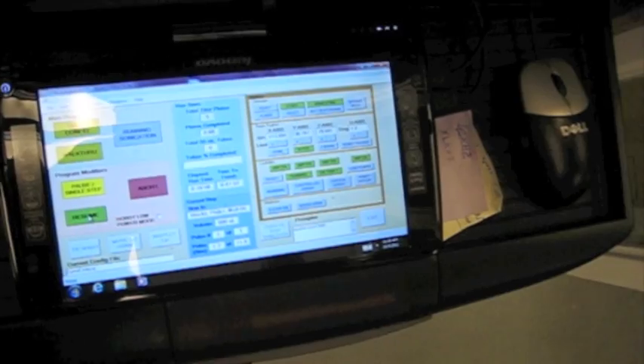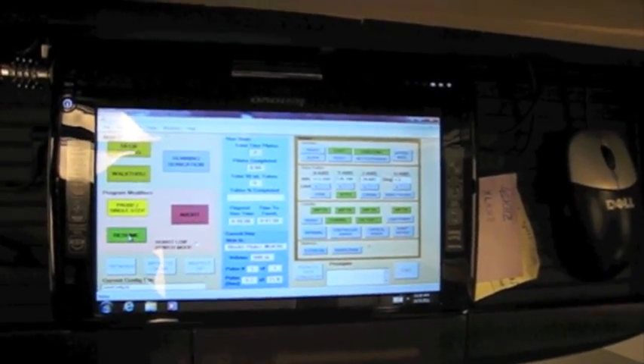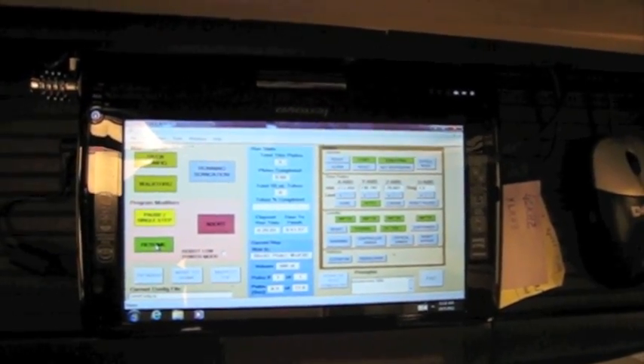The program is controlled by this touch screen panel computer, which provides both commands and status feedback from the program.